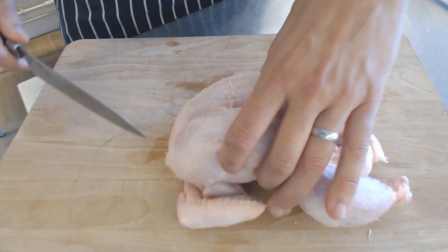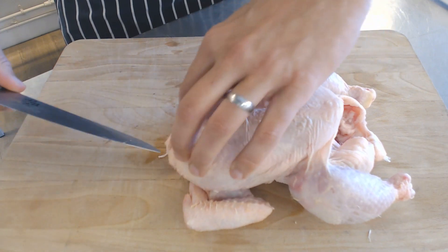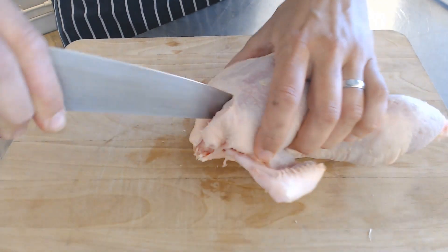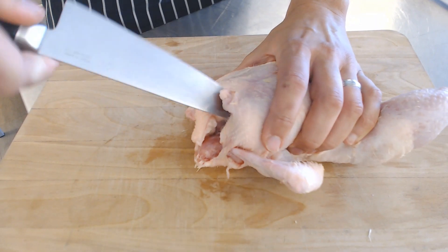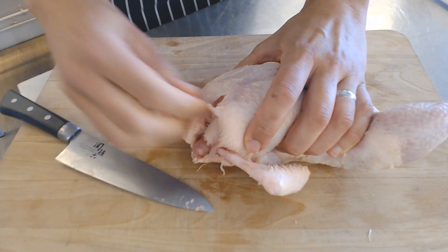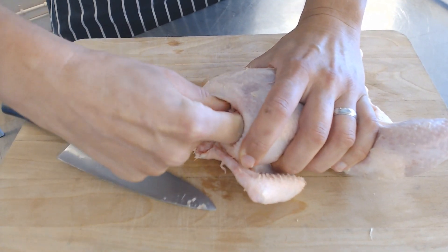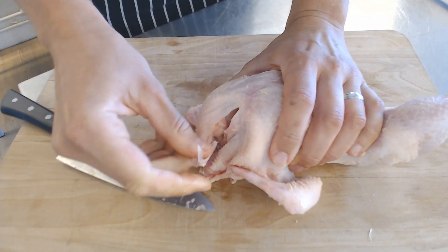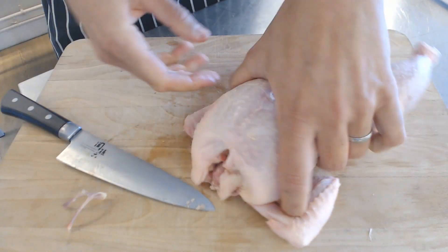The first thing we want to do is run our knife straight to the middle there and find the wishbone. We're just going to run the blade up and down and just release some of that meat off there. Put your fingers in and that should pull out quite easily. You've got yourself the wishbone. That's going to allow us access to the breast a lot better.